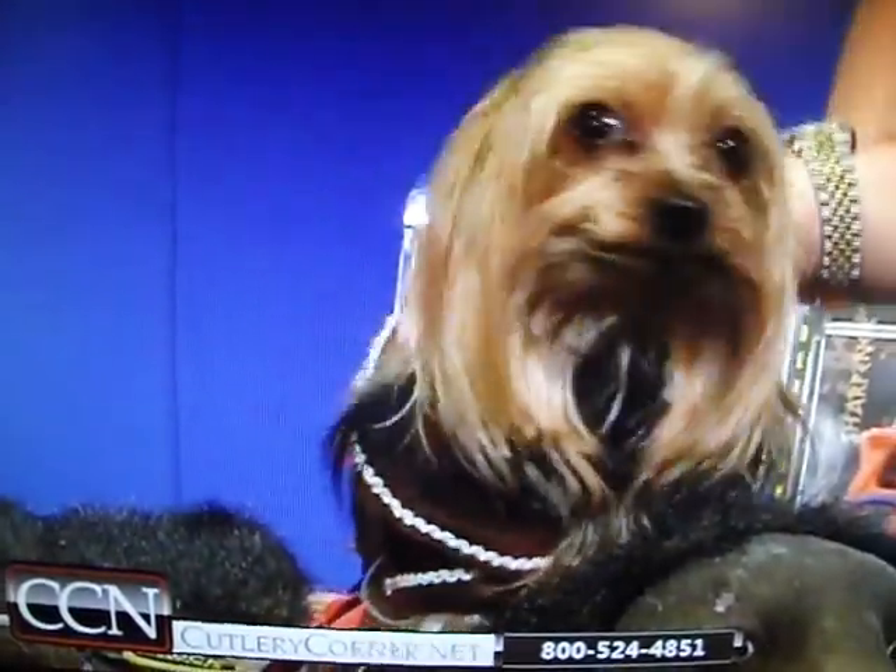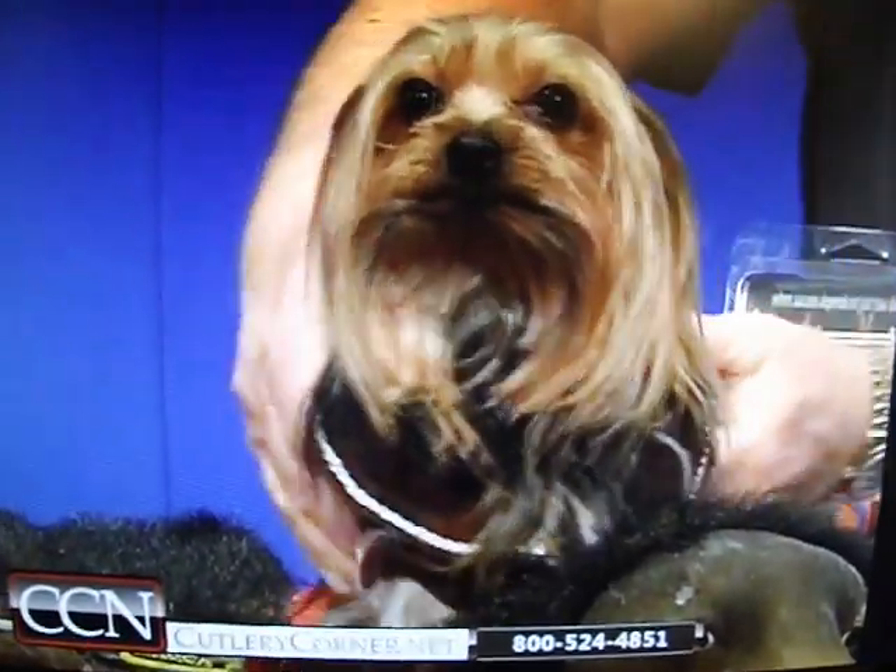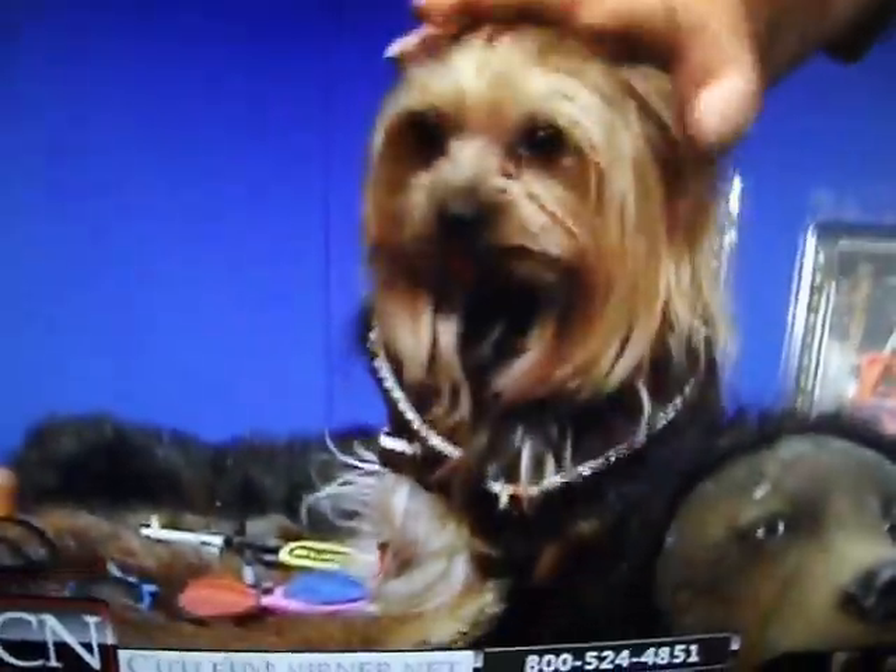Everybody that knows me knows how much I love dogs. And Bentley here, he's kind of dressed up like a pirate to help Paul. He has a little hat, and he just sits there like a little gentleman. He's going to get the show — he's still on the show now.